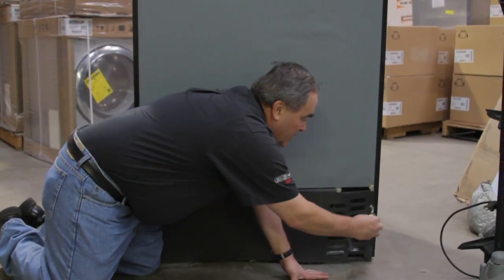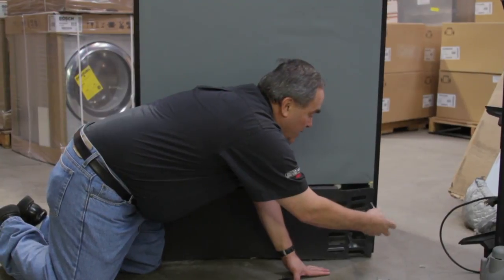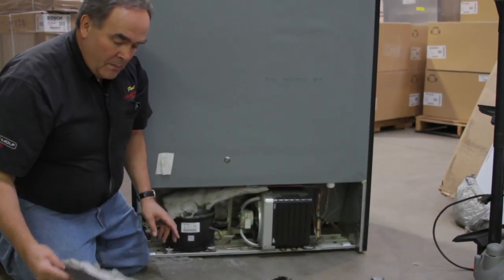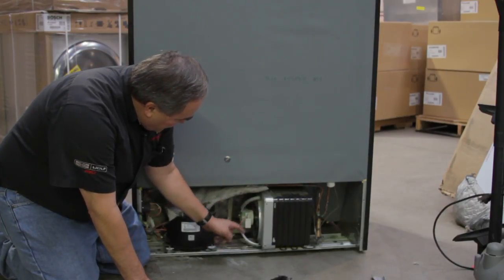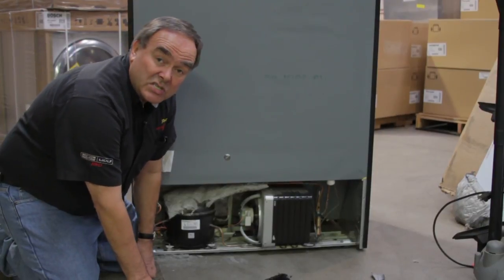This particular condenser is located on the back of the fridge, so we pulled the refrigerator out in order to demonstrate this. We removed the back cover. This is our condenser unit right here. This is the fan I mentioned. This is running continually when it's plugged in until the refrigeration system is satisfied.